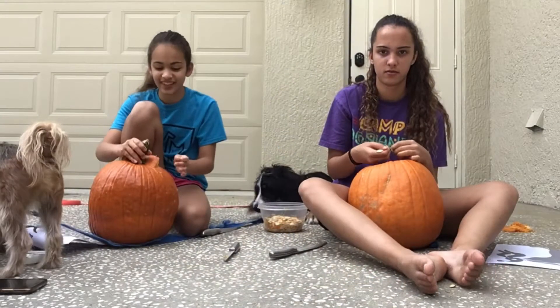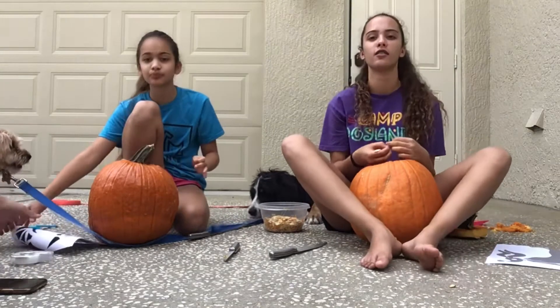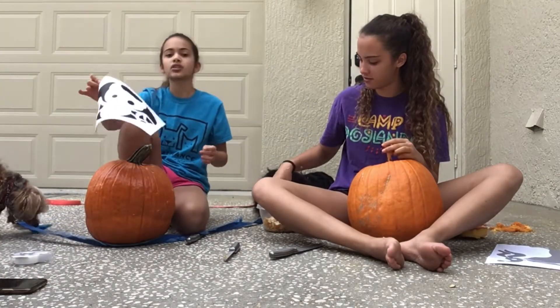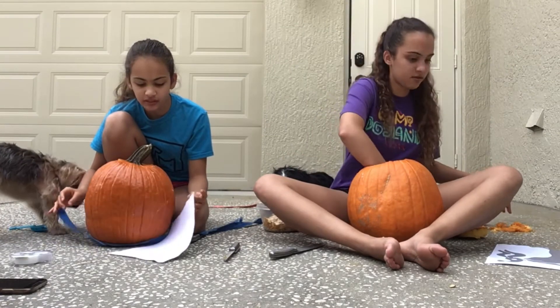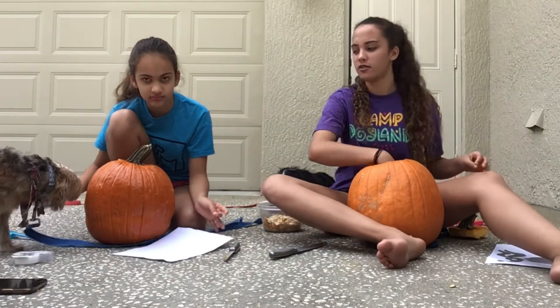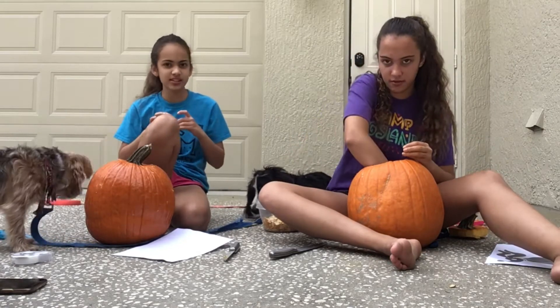Now we are going to trace our design onto our pumpkin, so then we can take a nail and poke it through our design.